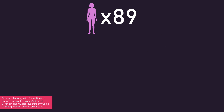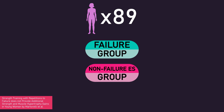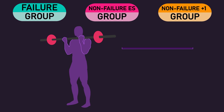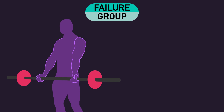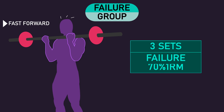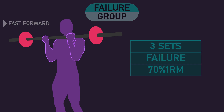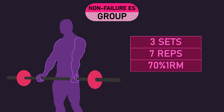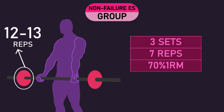Martorelli and colleagues allocated 89 previously untrained women into 1 of 3 groups: a failure group, a non-failure equal set group, or a non-failure plus one set group. All 3 groups trained the barbell biceps curl twice per week for 10 weeks. The failure group performed 3 sets of repetitions to failure with a 70% of 1-rep max load each session. The non-failure equal set group performed 3 sets of 7 repetitions with a 70% of 1-rep max load each session. The data suggests subjects could perform a maximum of 12-13 repetitions at that load, meaning this group would have been leaving roughly 5-6 repetitions in reserve on their first set.